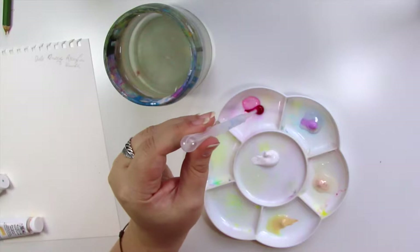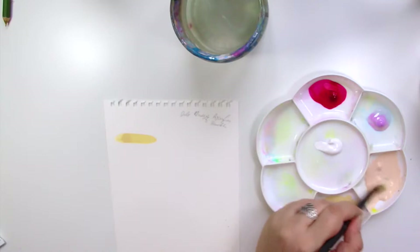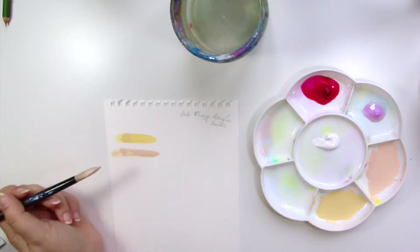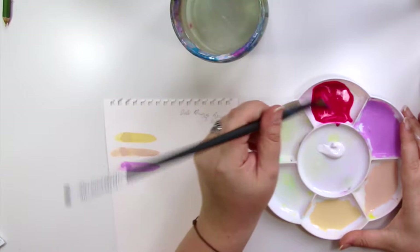Hey friends, welcome to a new video. Today we are going to look at a painting I've been working on. I wanted to show you a bit of my swatching process and color planning — I wanted to give this piece some extra kick and work harder on it than I normally would.